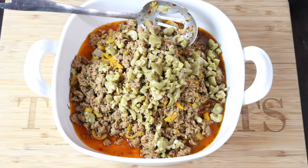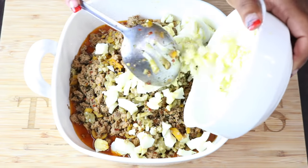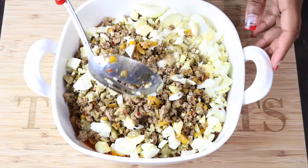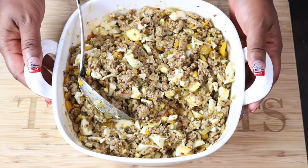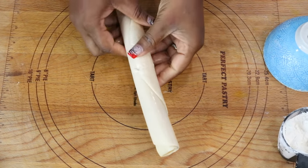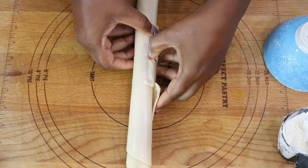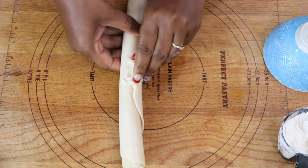Then add in the chopped eggs, give it a stir, and set it aside. Now for the dough, we are using store-bought pie crust dough, which is similar to the same type of dough you would make at home for Spanish empanadas. The full recipe is on the website at SavoryThoughts.com.